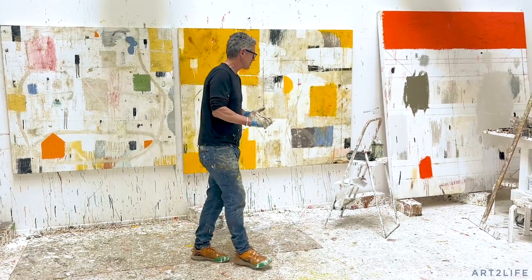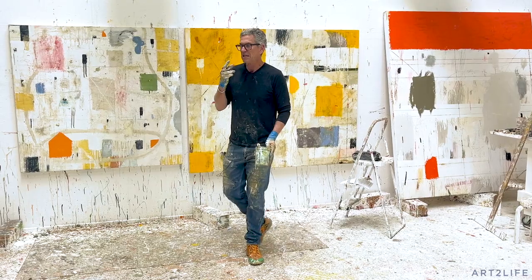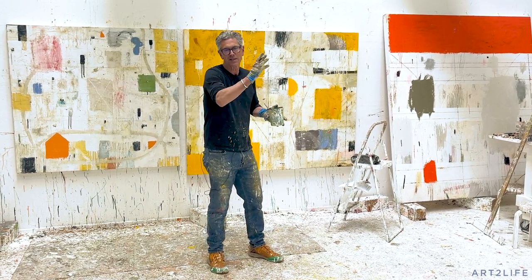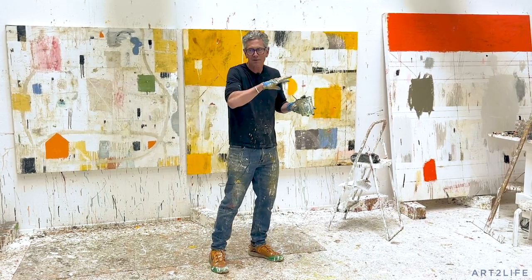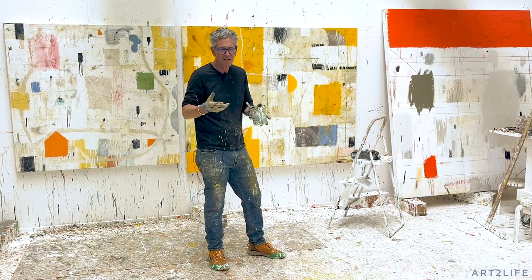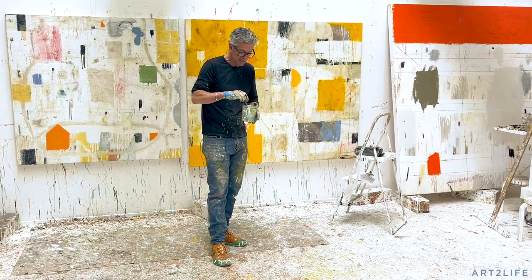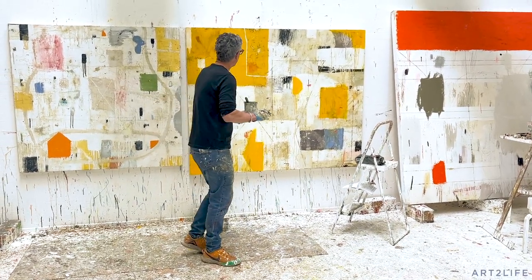Here's the thing with glazing — how I think about it is glazing unifies your work. The reason it unifies your work is you're covering all of it with a certain color, so that makes everything relate because it's sharing that color. A glaze is like a thin wash of color. If it's acrylic you use water, or if it's oil paint like I do, I've got linseed oil and odorless mineral spirits in it — these are all oil paints.